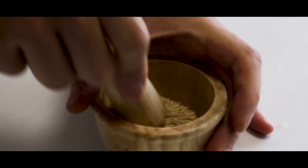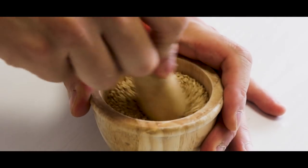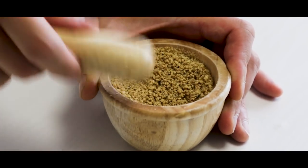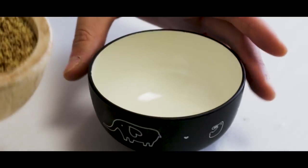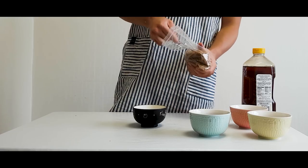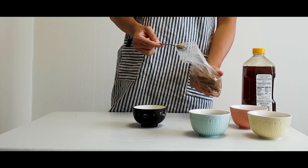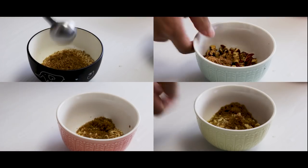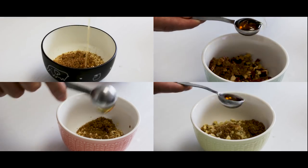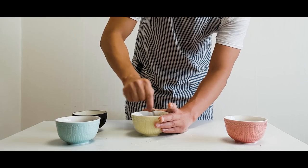Now, get 2 tablespoons of roasted sesame seeds and grind finely. Place in your last small bowl. Add 1 teaspoon of sugar and 1 teaspoon of honey to each bowl. Mix each bowl well.